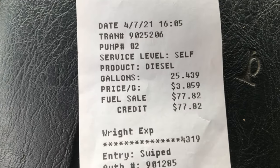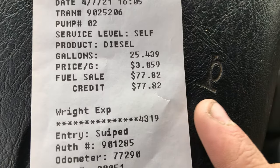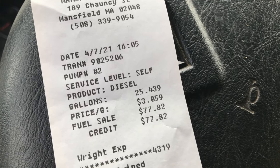I had three-quarters of a tank and I filled it up for tomorrow — $77. That is a lot of money.